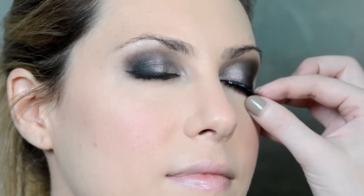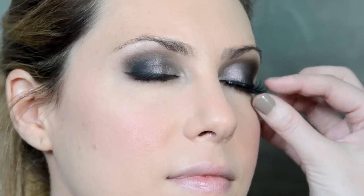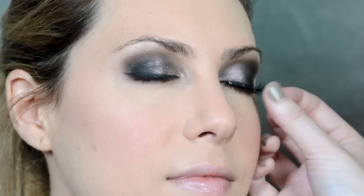Alright, it is lash time. We have our duo — we just want a thin strip right along the lash line and we want to wait about 30 to 60 seconds. You can blow on it, shake it, make sure it gets a little tacky and then apply it. So we're just going to place it right into the lash line as far in as you can go and then push it in there. She has really curly lashes so it's a little harder to get them on. Great! I always like to throw a little mascara on there anyway just to sort of seal your lashes with the fake lashes.